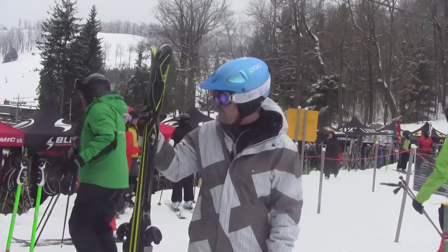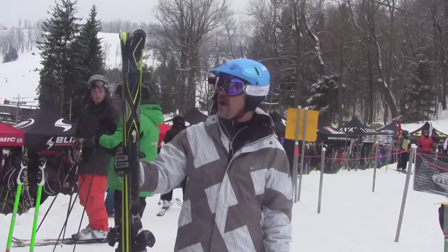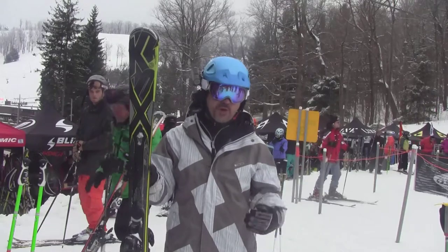Hey, this is Dave from Willys. I just got off the new K2 Amp Charger. This ski has speed rocker. It's 7,400 a foot. Super edge hold. Fantastic ski if you want to run them short or long.